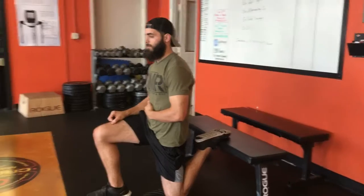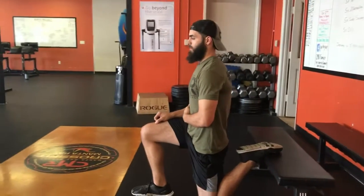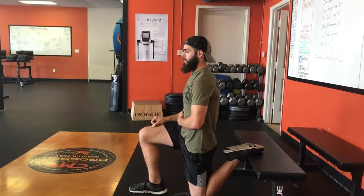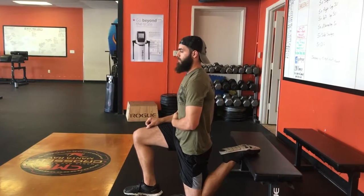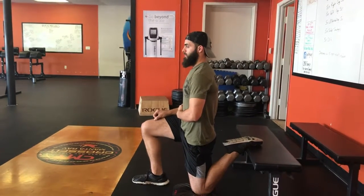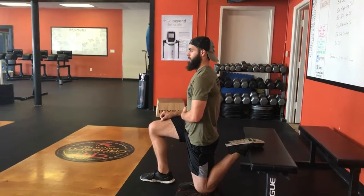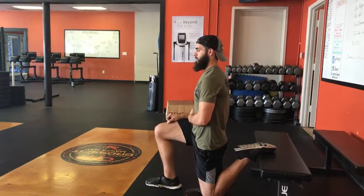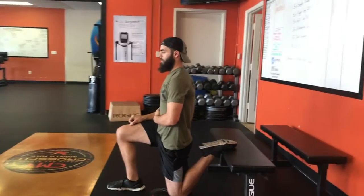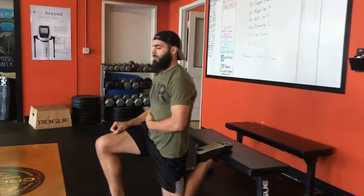A couple things to pay attention to: there's a straight line from his knee to his shoulders, so he's not hyperextended through his back, and his head is in a neutral position. For the knee that's on the ground, make sure you're contracting that glute — keep that nice and tight — and push forward just slightly to stretch your hip flexors.